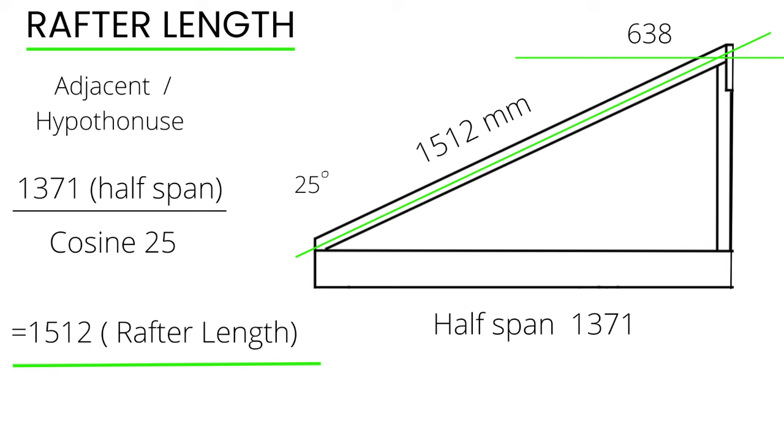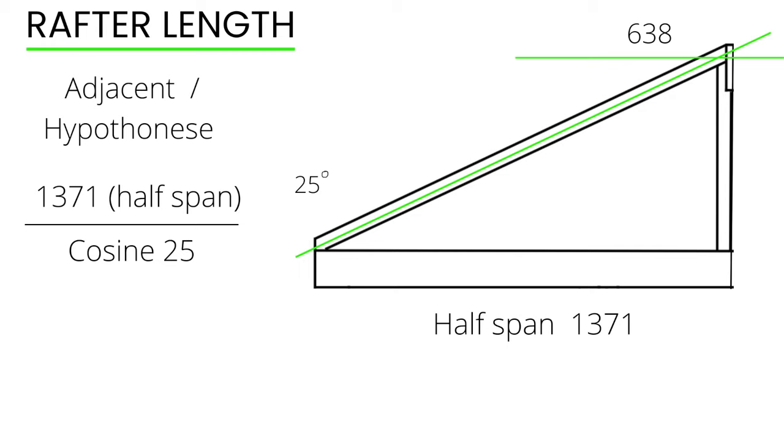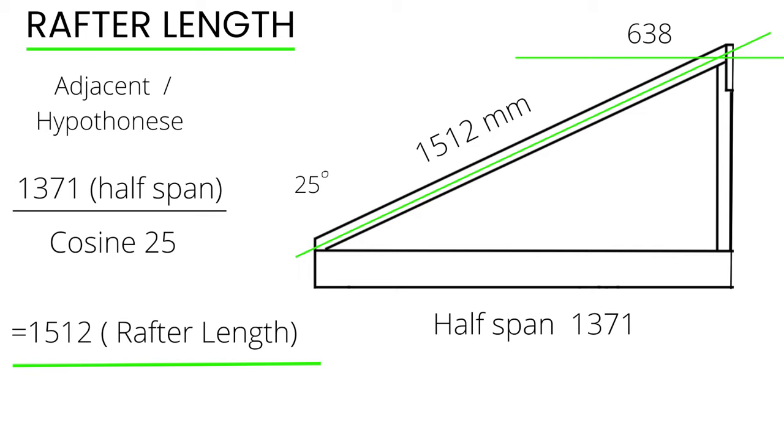The other measurement I need to obtain is the rafter length that's going to be cut at 25 degrees. The formula I use is adjacent divided by the hypotenuse, which is some basic right angle triangle trigonometry. This formula is 1.371 divided by cosine 25 on the calculator, which equals a rafter length of 1.512 meters from long point to short point.